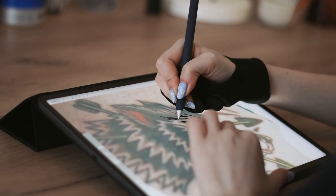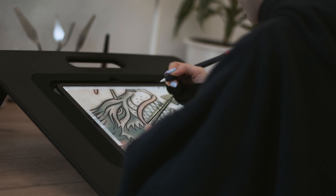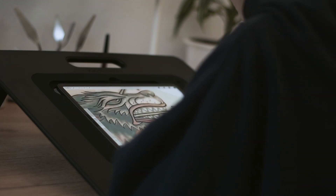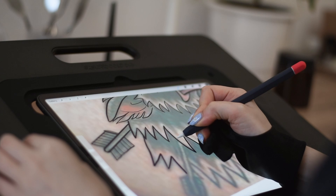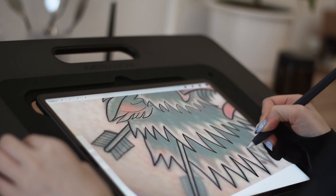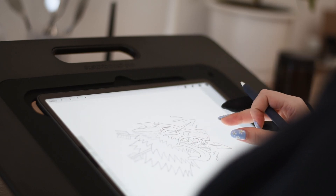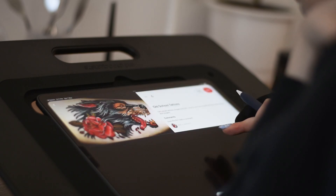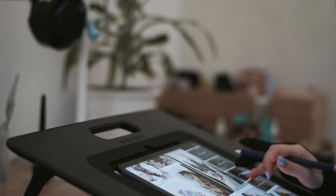As I mentioned, this whole crazy idea started because me and my brother were talking about it and got so excited about me doing a tattoo on him. When I ordered everything, I didn't know if it would arrive in time because my brother studies in a different city and was about to leave in two days. I received the box, so I had just two days to learn and tattoo him. I started designing his tattoo immediately, using my iPad and Procreate.